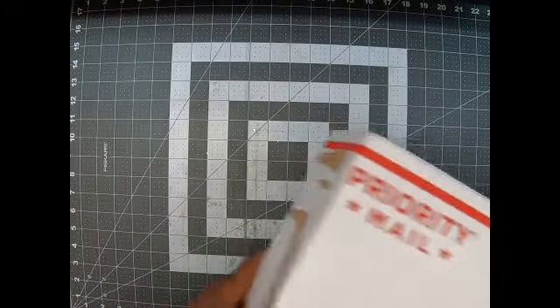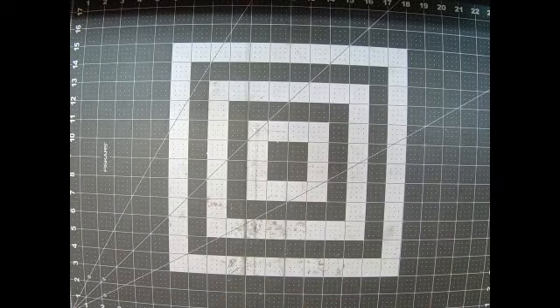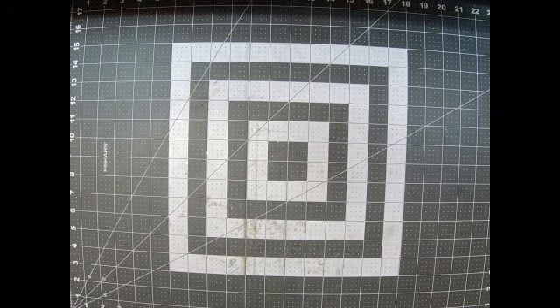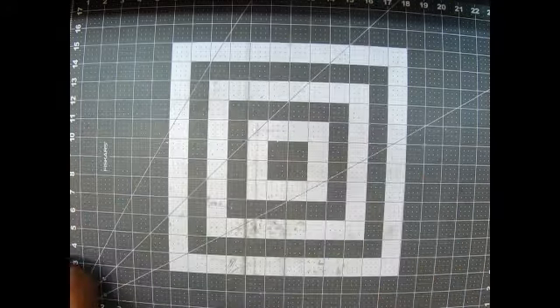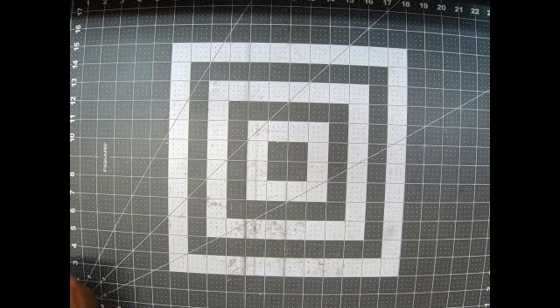Hey guys, welcome back to my channel! It's me, Lasagna, with Ms. Doss. I make creations today for you with an order from Peachy Cheep. You can tell this one went through the ringer — it came with a hole like that, they were throwing this puppy around. Let's get rid of the box!